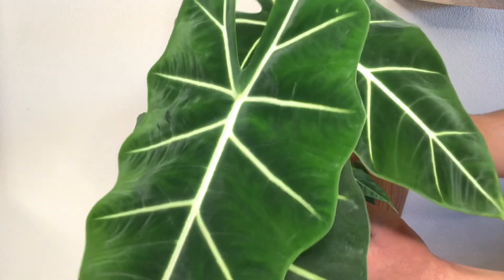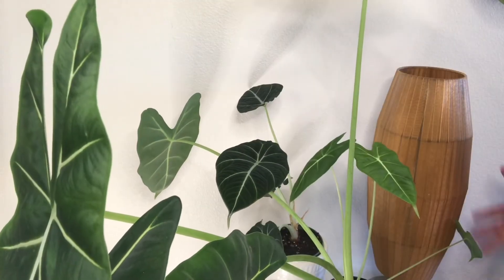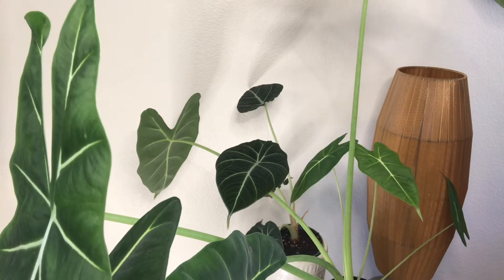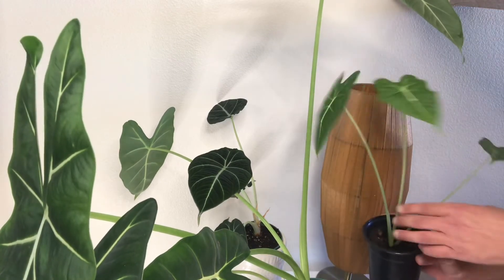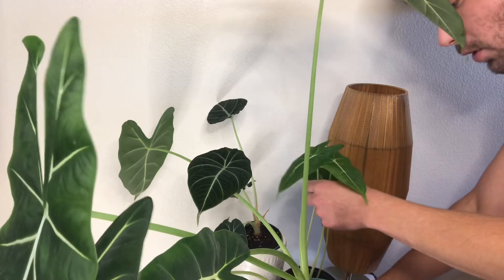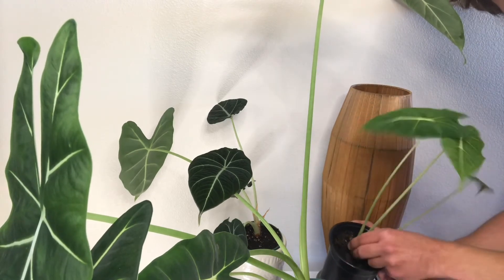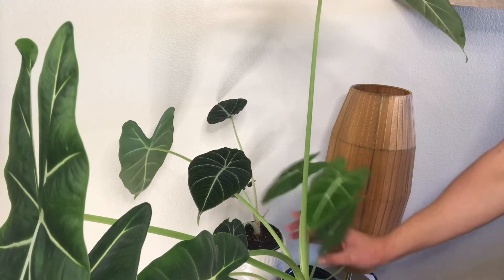My mother plant here has gone through a few generations of pups already, and there's one right here — a little baby that's going to go to my friend Brittany. The general rule of thumb with Alocasia is you want the baby to be about a third of the size of the parent when you pull it out for propagation. You're going to dig down into the roots and pull the baby from the mother — they are connected — so you want your baby to be hardy enough to withstand being pulled away. Get a nice grip on the stem and put it in another pot.